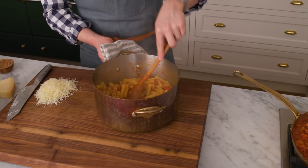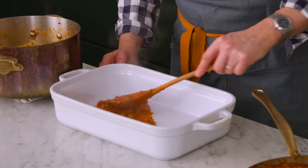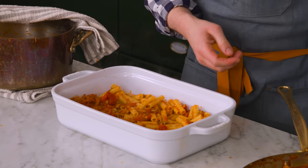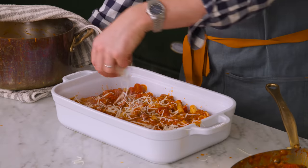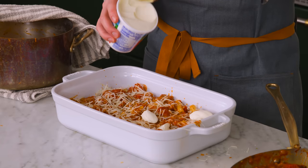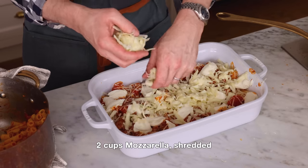Spoon some of the sauce right onto the bottom of your casserole dish — just enough to cover the bottom so pasta doesn't stick. Add half of the pasta into your casserole dish and spread it into an even layer. Spoon half of the remaining sauce over the pasta, getting a nice even layer so all the pasta has some delicious sauce. Now grab half of our Parmesan cheese and sprinkle it all over. I'm gonna dot about half a cup or so of ricotta on top. I'm also gonna add about two cups of mozzarella — that's half of our mozzarella.